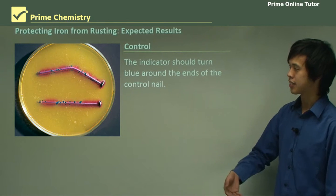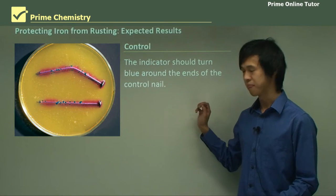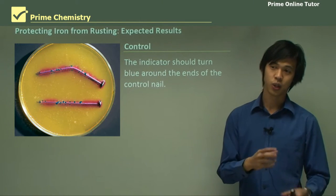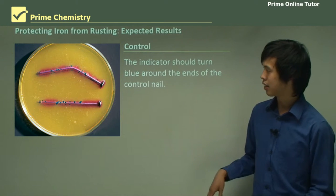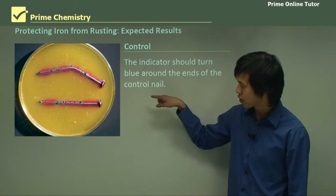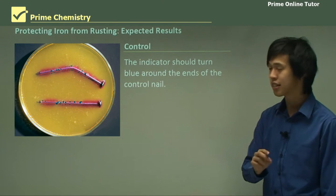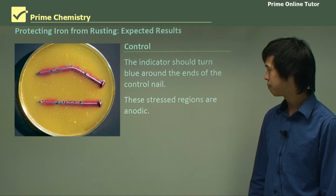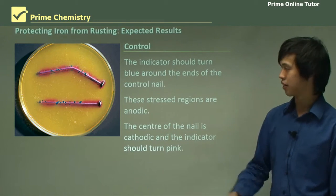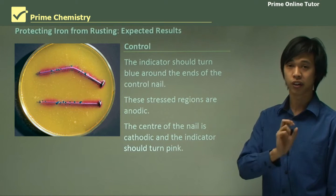So the control — this is what we're likely to see. The reason why it's yellow is because it's in agar; I did a similar prac at university. This could just be ferroxyl indicator — don't worry about the yellow. As you can see, the ends and these blue points, there are little blue dots. They're anodic sites and stress sites — the most stressed sites in the iron nail. The center of the nail and the surrounding regions are cathodic, and the indicator turned pink. Those sites are cathodic and they've turned the water and oxygen into OH⁻.